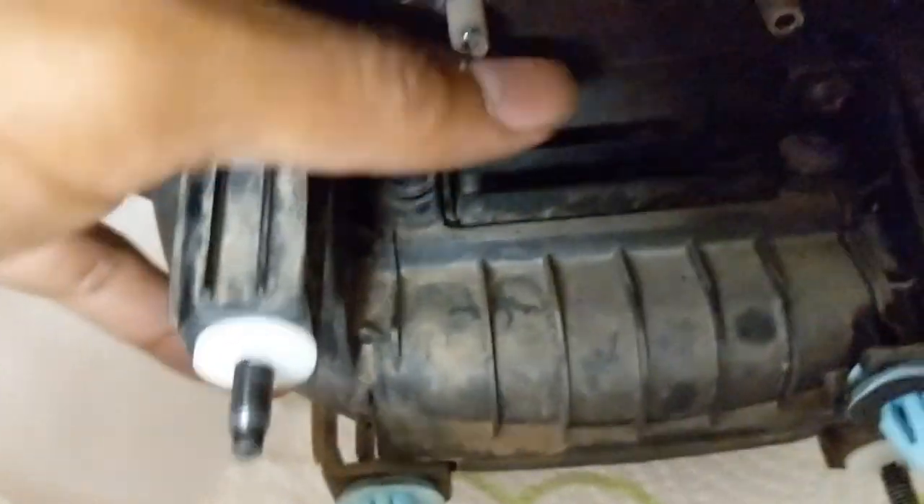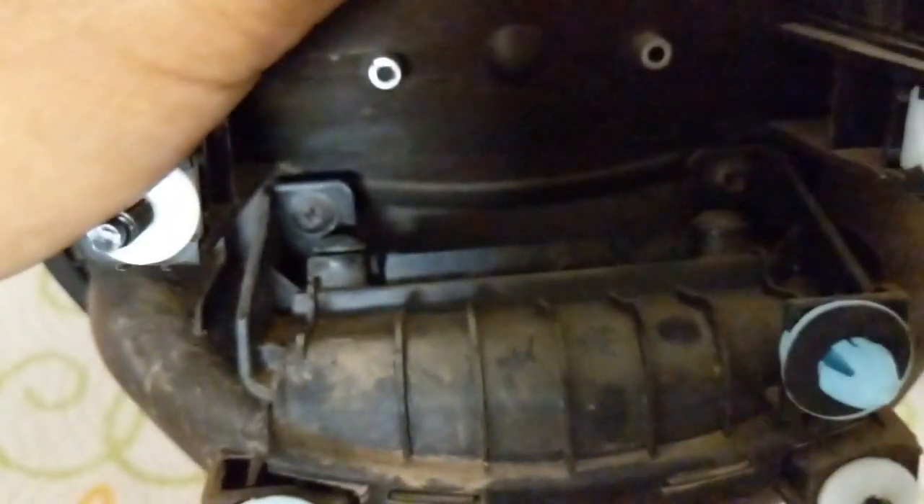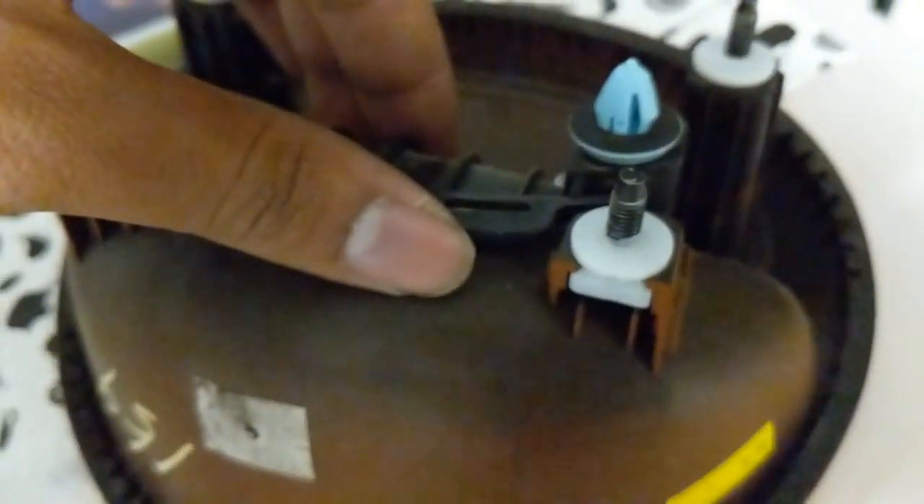After this, you want to take out these two screws right here — this one and this one — so you can get the older one out of there. Turns out you gotta take both screws out, and then you just take this part out right here.